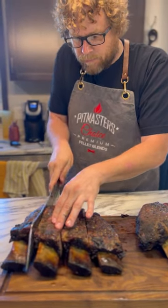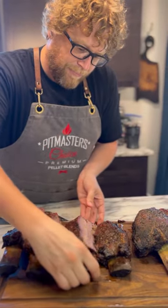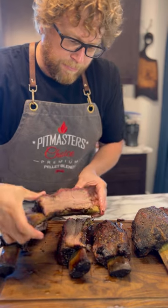So if all you've got is a pellet grill, you could absolutely make some amazing beef ribs that will wow your friends and family. I mean, just look at this beauty.